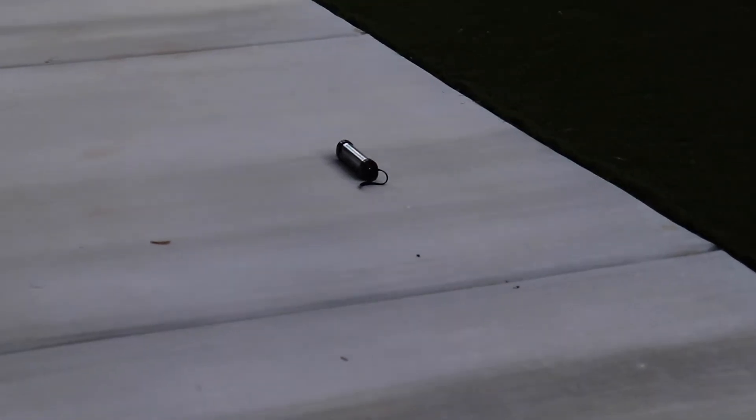I put the small blacklight on the other side of my backyard on the concrete. It's still pretty early, so we're just going to have to wait until night arrives. In the meantime, let's go ahead and feed some of my colonies.